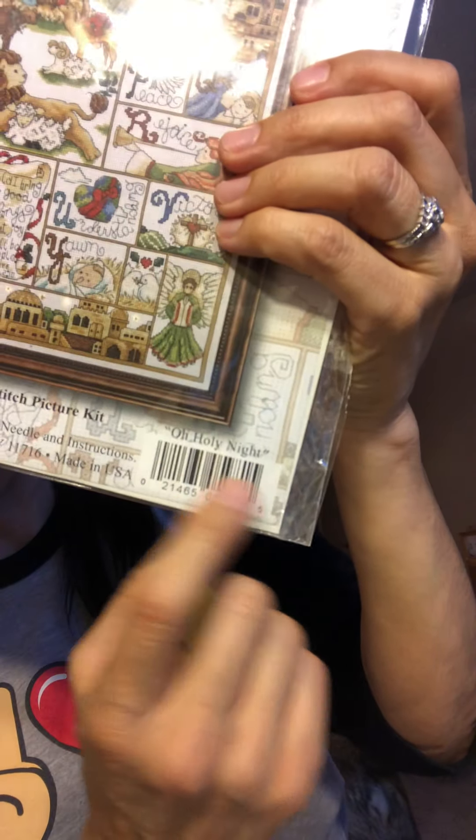I think this one has a couple of different names on it. Oh Holy Night is what it says on the outside, but when I open it inside for the pattern, I think it says Christmas ABCs. It's number 5981. I had started this back in April, I think.